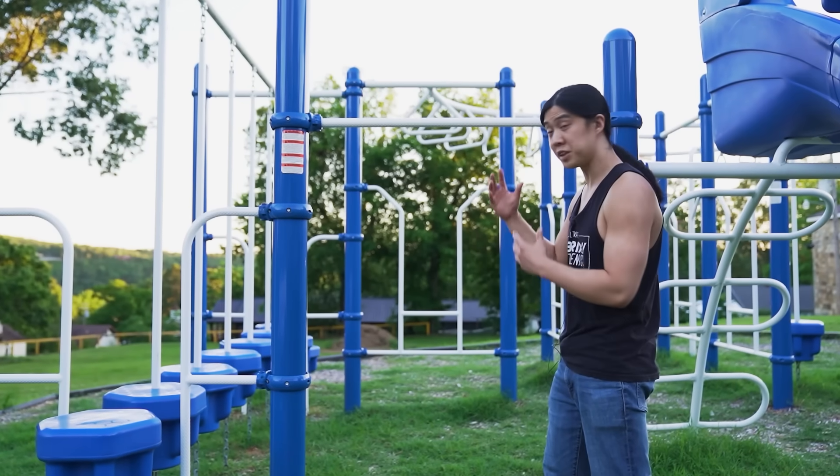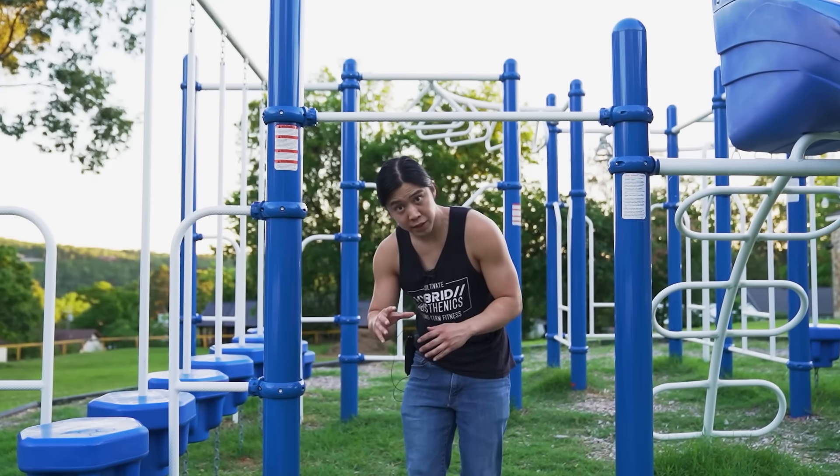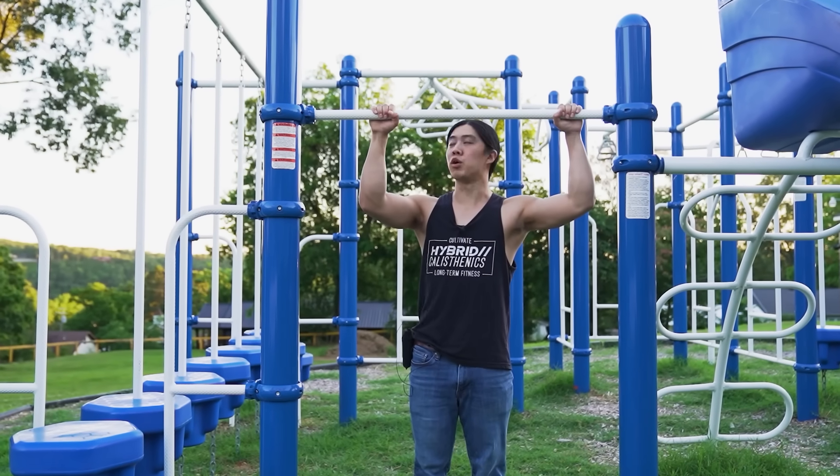So you can see from this pull-up example that there are different variations of form — different types of exercise that vary based on what you're trying to do. But let's talk about a little bit more of a controversial one.